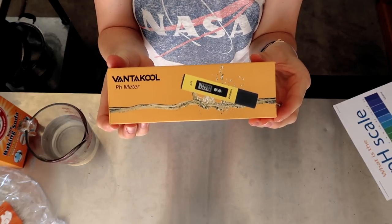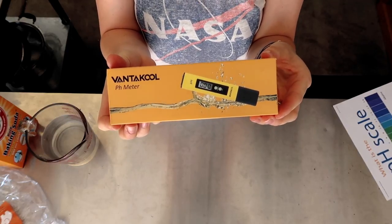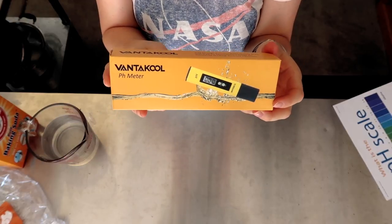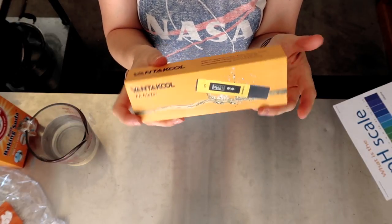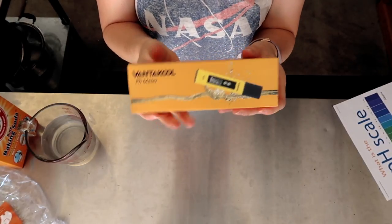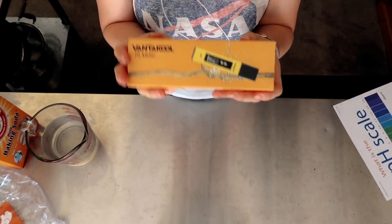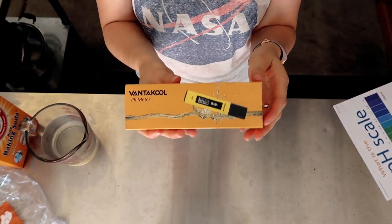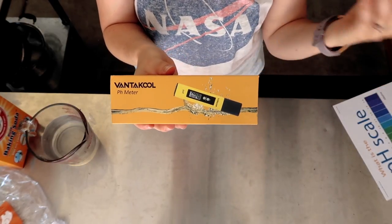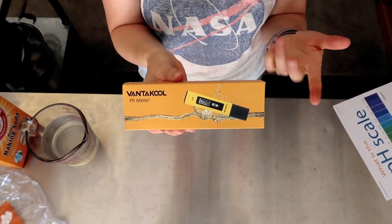Here it is — the Vantacool pH high accuracy water quality tester. It's pretty much a pH meter, which is exactly what I need. I typically use pH strips, but I ran out and I figured this is a much more economical way of doing that, because I don't need to keep going through strips over and over again every single time I'm testing out a new pan of water.